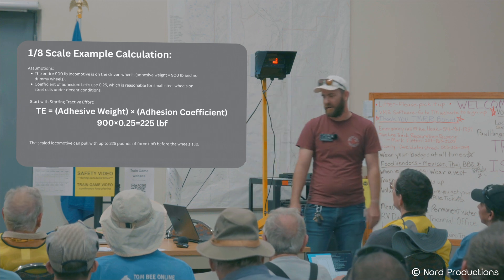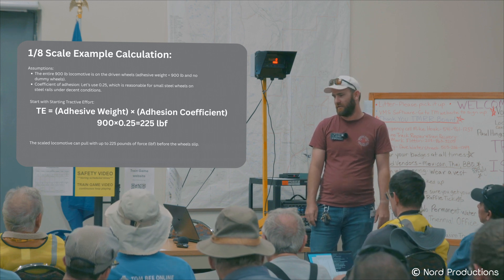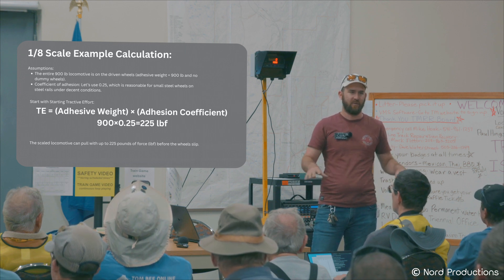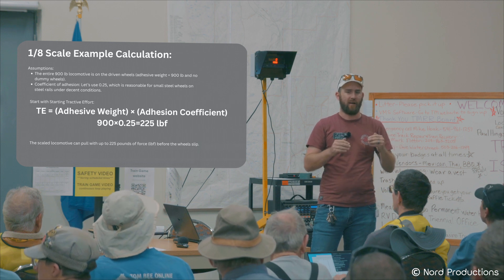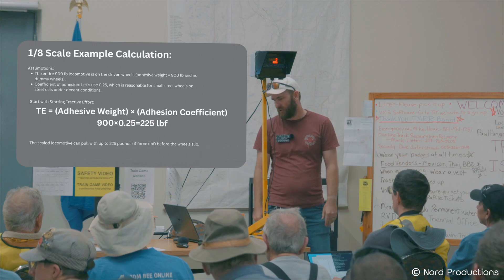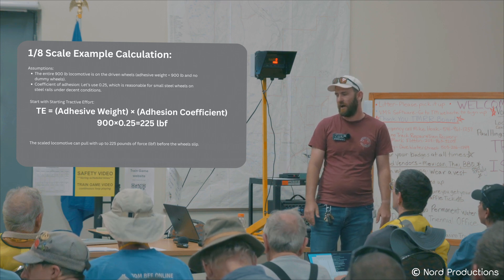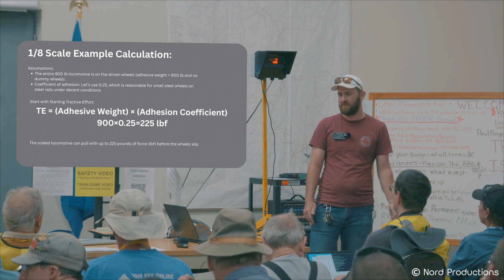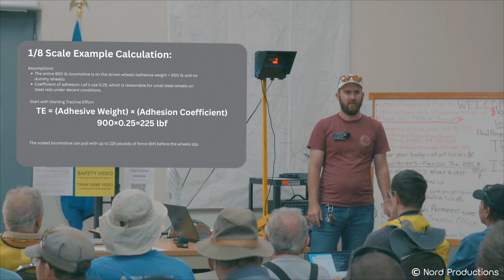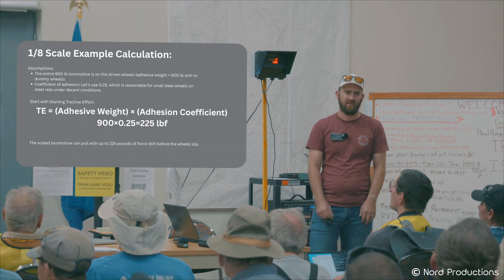We'll bring that down to eighth-inch scale. Let's say we have a 900-pound diesel locomotive. Regardless of how many wheels we have, because as you add wheels the surface area increases but weight is distributed — it's a kind of balance — so it doesn't really matter how many wheels you have as long as weight is evenly distributed on all of them. On aluminum rail we go with 0.25, so we take one quarter of 900 pounds and get 225 pounds of pulling force. These numbers are approximate because everything depends on moisture, dirt on the rail, and wheel condition.